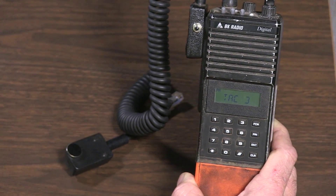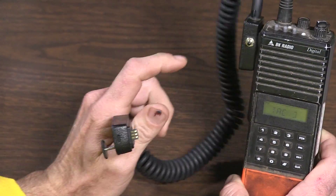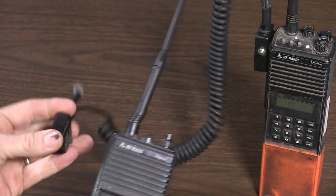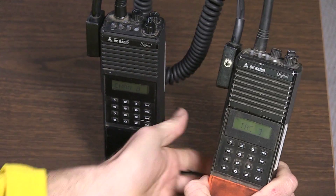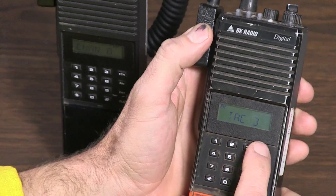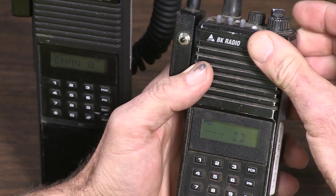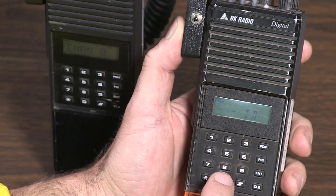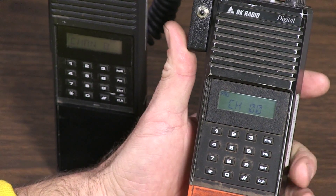Let's get started. I've got my cloning cable plugged into my master radio here. Plug the other end into the other radio. Now we're going to go into program mode — hold down the button and hold down the function button. Once it shows the ID, enter six zeros and press enter. Now it says channel zero.